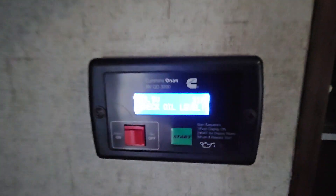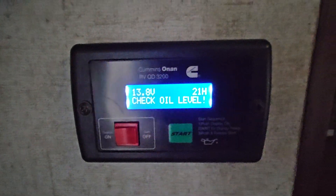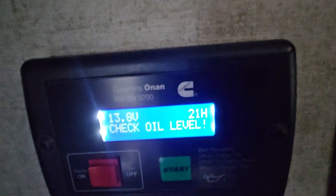A little bit of issue with the generator here that I've been trying to figure out. Oil level warning light listed on the gauge here. It's a QD3200. You can see here it says 'check oil level.' It's only got 21 hours on it — not a lot of hours, and it's not.